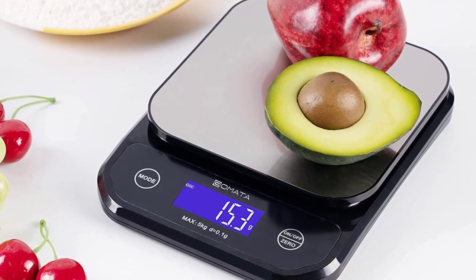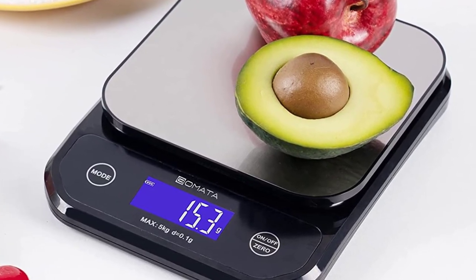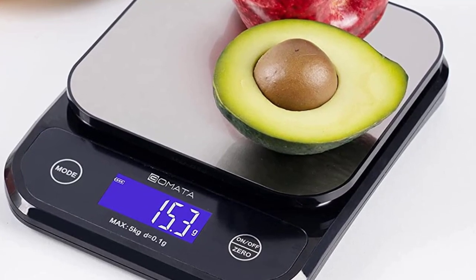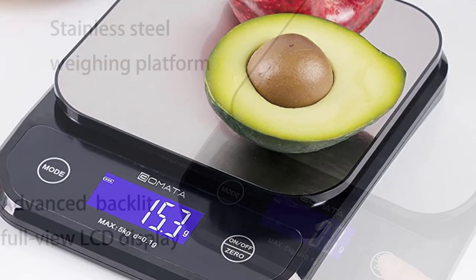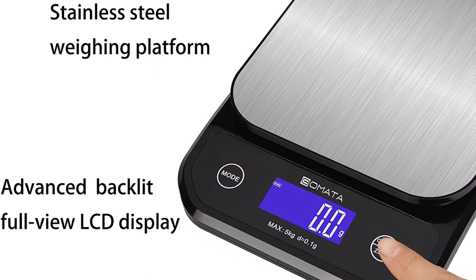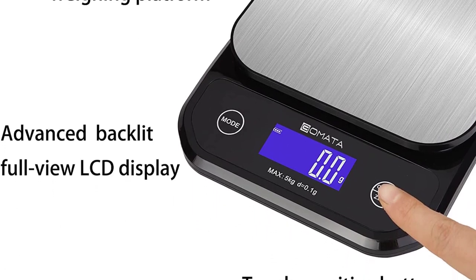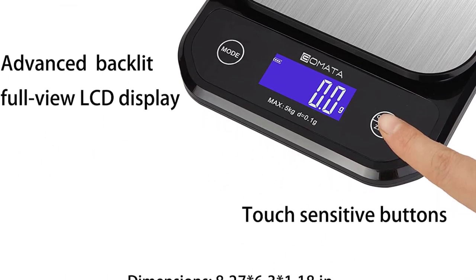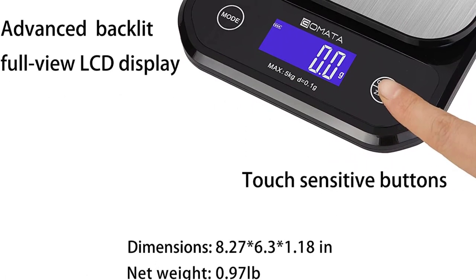High-quality materials, touch-sensitive buttons, advanced LED backlit full-view LCD large display, stainless steel weighing platform. Note: the green protective film on the platform can be removed. The built-in lithium battery can be charged via USB cable, or it can be powered by three AAA batteries. When in standby for long-time use, it can be directly connected via USB cable for plug-in use. Make sure to take out the AAA battery when washing. The warranty period is one year — if there is any problem, they will do their best to refund or replace goods.